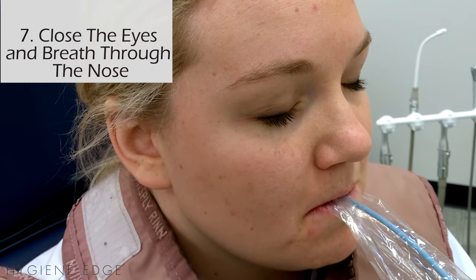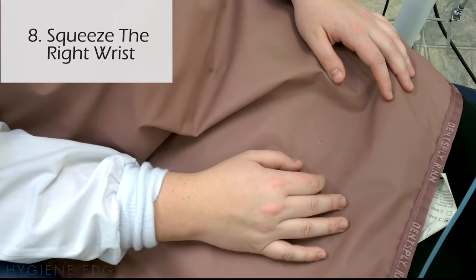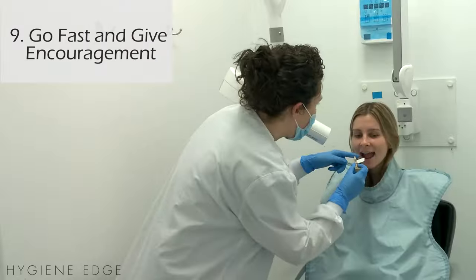Try having your patient close their eyes and take really deep breaths through the nose. Try having the patient use pressure points, squeezing their right wrist. This just helps them focus on something else other than the gagging.